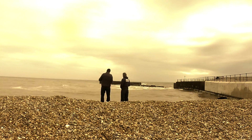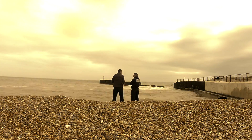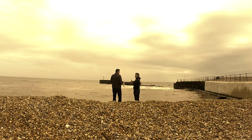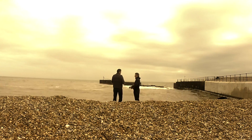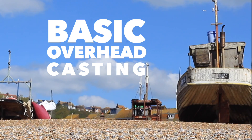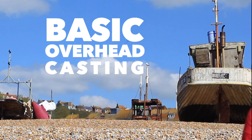So the first thing I did really for this video was to go down and see Brian. Here we are in Hastings. He put me through my paces with this Continental rod and it was great, really worthwhile. He was showing me an off-the-ground cast — a bright and easy cast. But the first cast to learn as a beginner we'd recommend would be a basic overhead cast.